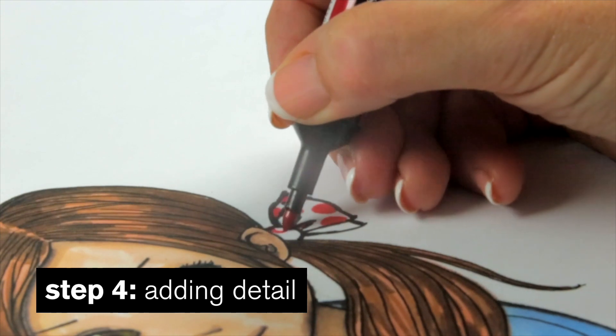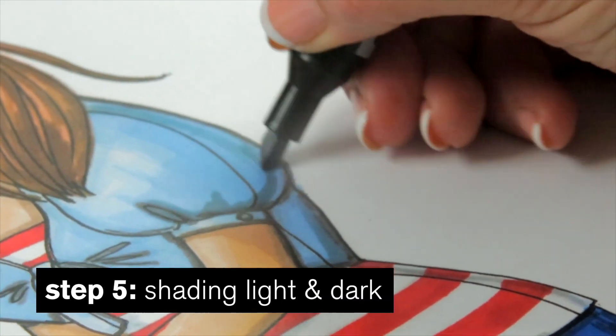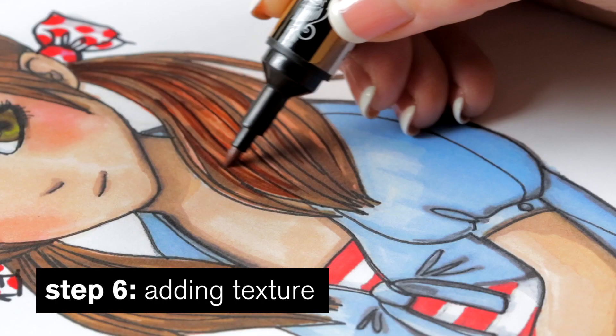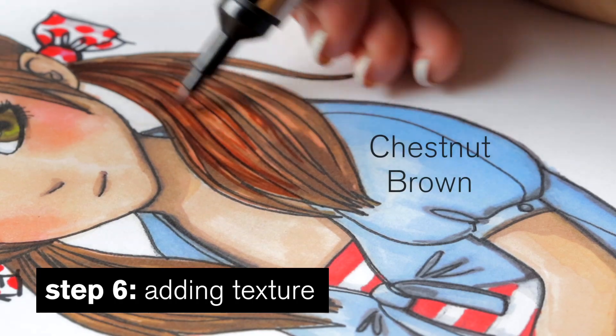Adding detail, shading light and dark, and adding texture to the hair with some chestnut brown.